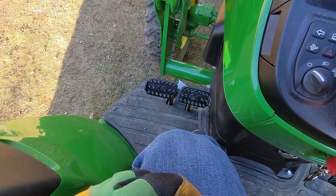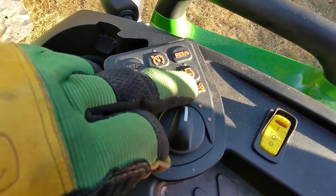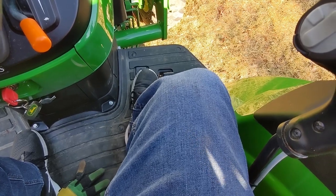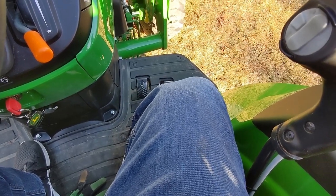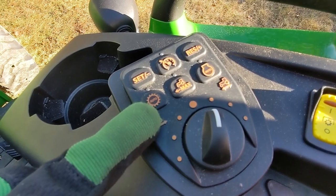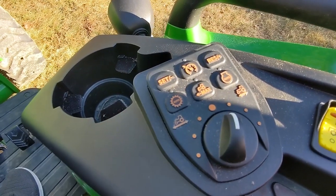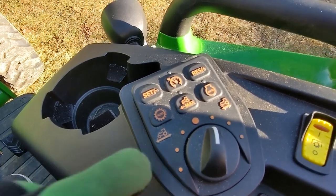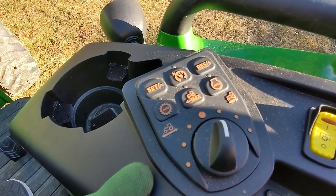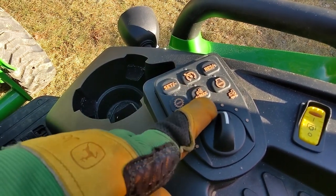The R versions of these tractors come with speed match — the more you press the pedal down, the faster you go, and it'll automatically rev up the engine to meet demand. There's also load match, which prevents the tractor from stalling under heavy load. I run both of these on all the time as a precaution, to make sure I don't get into a stall — which I'm told is super bad for any tractor.